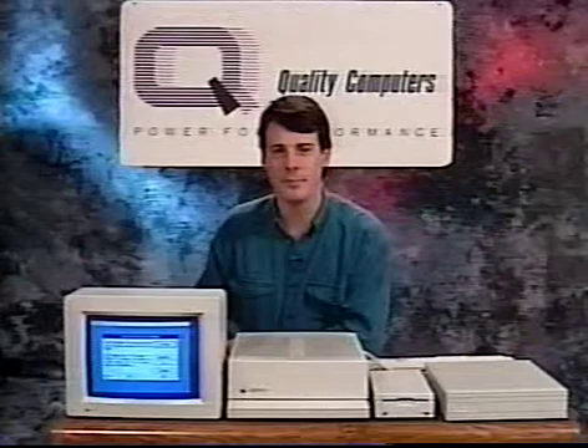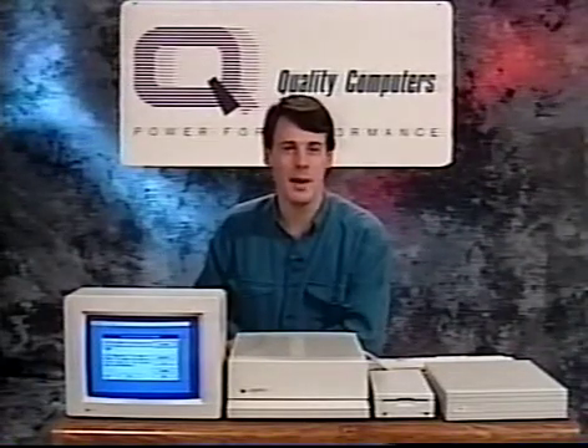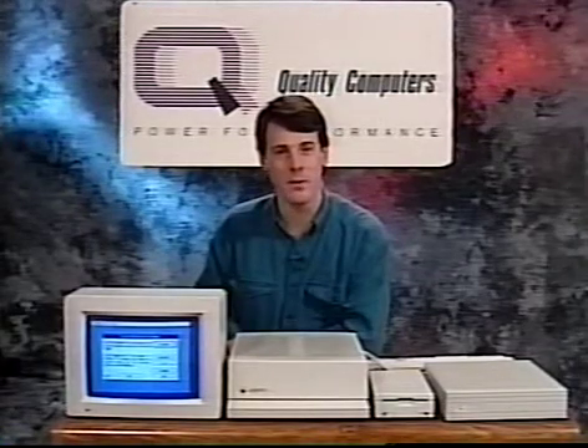Frankly, if you're using a one and a quarter megabyte system with only three and a half inch drives, you won't notice a lot of difference between System 5 and System 6. But the more memory and disk space you have, the more new features you'll be able to use. We hope you enjoy System 6 and the System 6 Bonus Pack. Next, I'll show you how to back up your disks and prepare to install them on the hard drive.